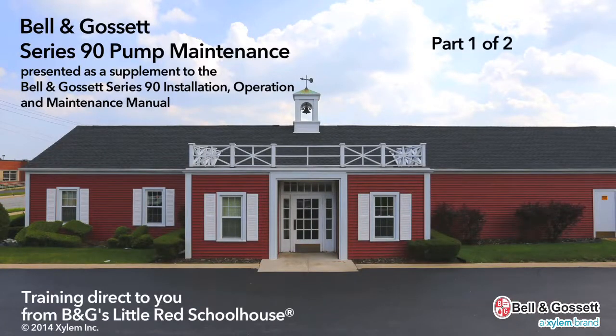The following is presented as a supplement to the Bell & Gossett Series 90 Installation, Operation and Maintenance Manual.